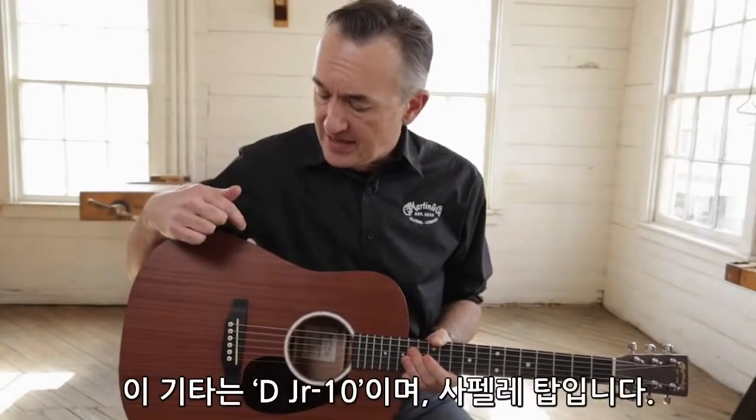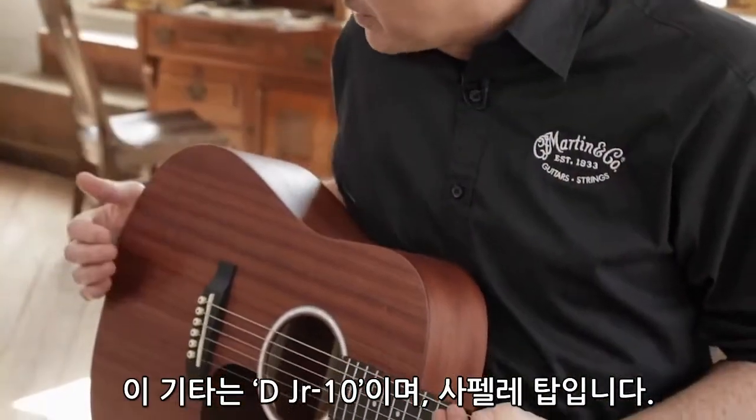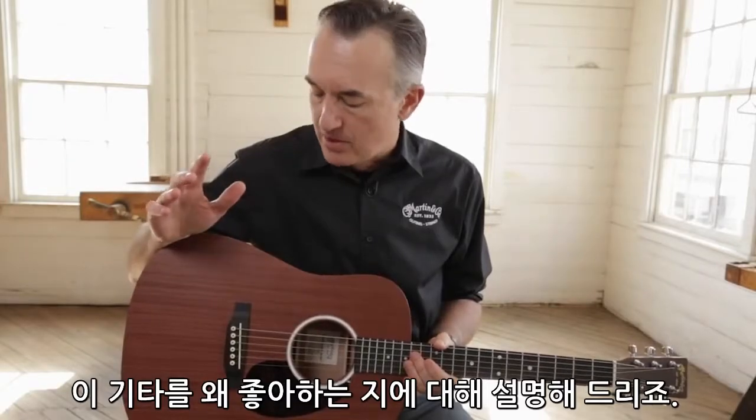I'm Fred Green. This is the D Junior 10. This one happens to have the Sapele top, and I love this guitar. I'm going to tell you what I like about it so much.